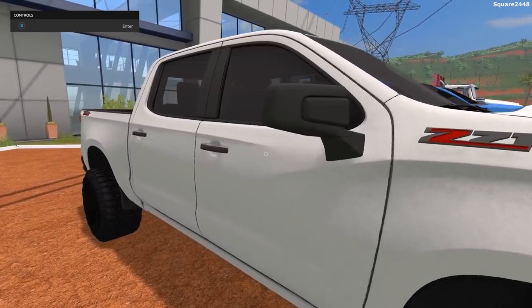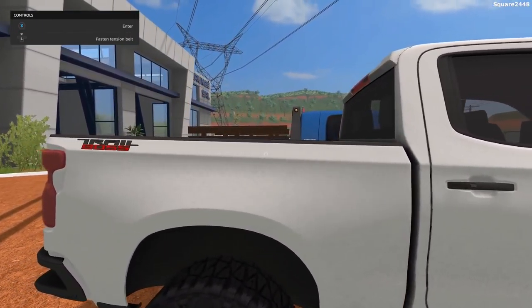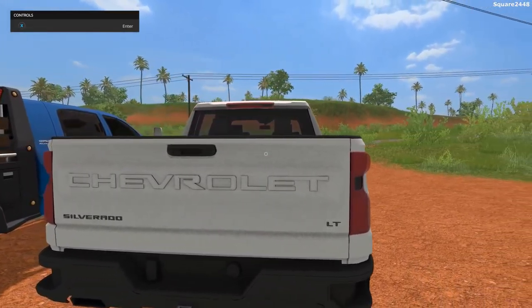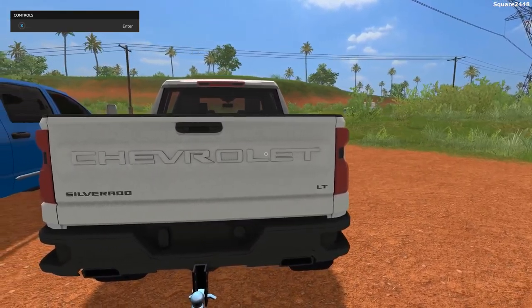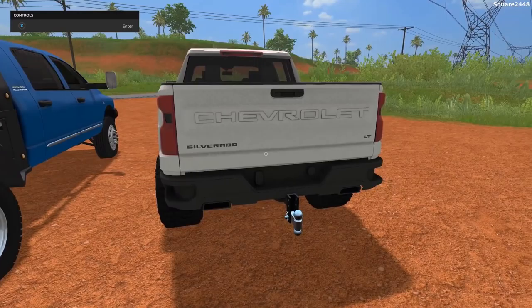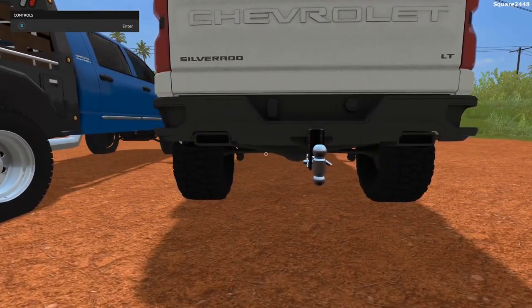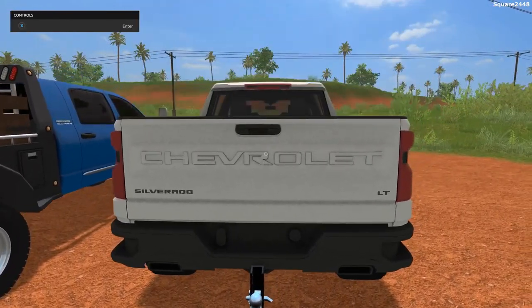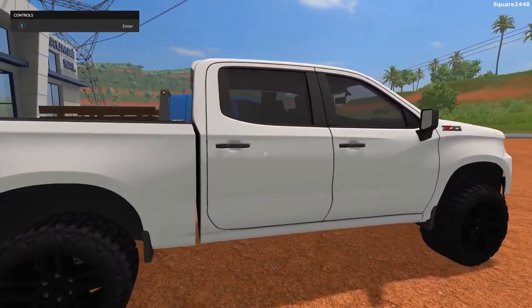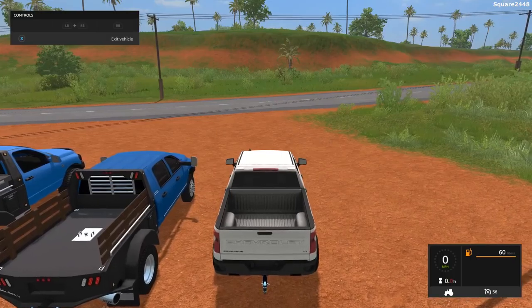A ton of detail to the vehicle. As you come around to the side, you can see it does say Trail Boss up here, which is pretty cool. The back end of the pickup truck was completely redesigned. It does say Chevrolet across the tailgate, and you can see Silverado. There are two steps in the bumper, a bumper pull hitch, and two square exhausts — a very high-quality model. I believe this is the first 2019 Chevy pickup here in FarmSim.